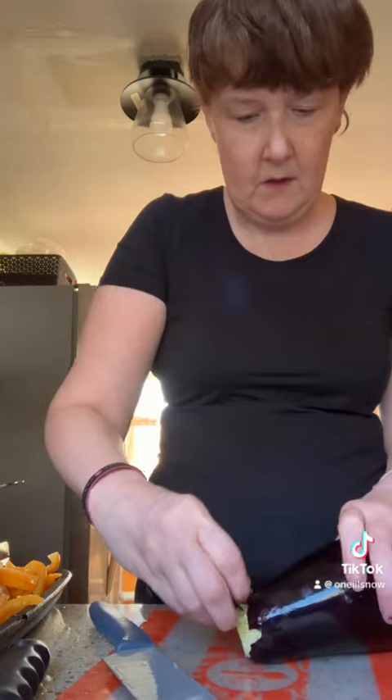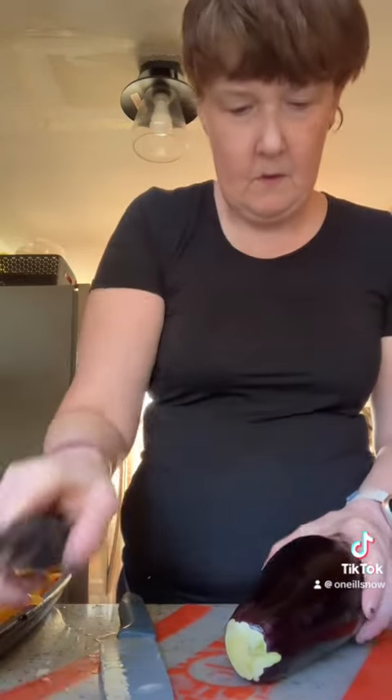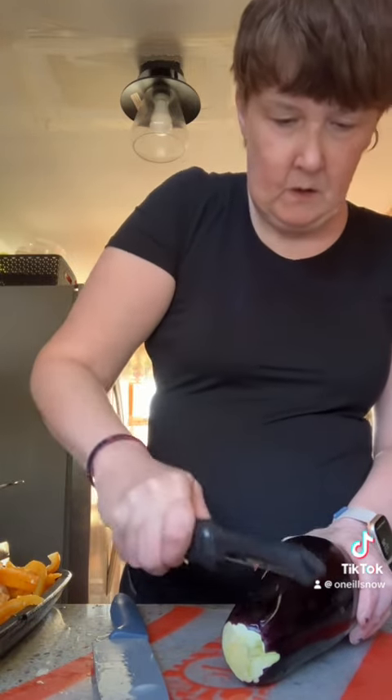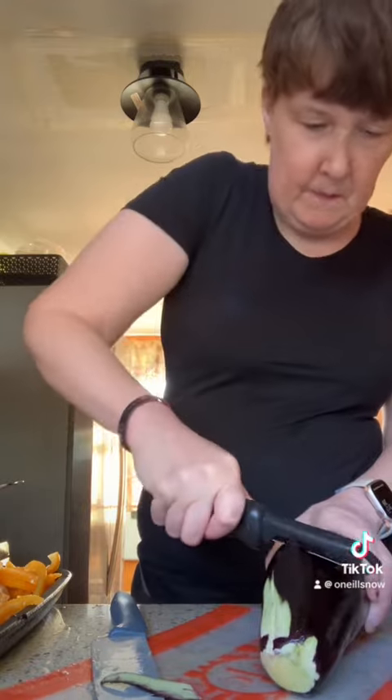Now I'm going to take my eggplant. I just cut the top off and I'm going to peel it — always peel it away from you.